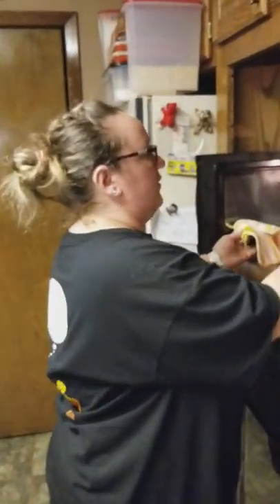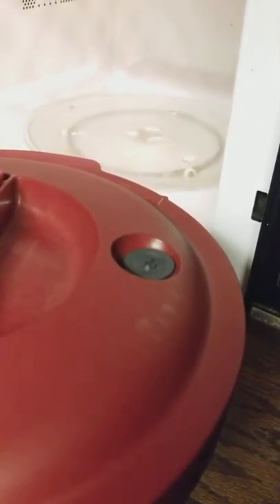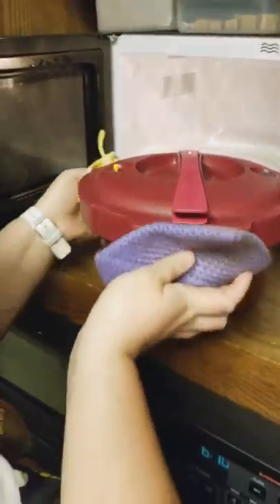Okay guys, 30 minutes. You can hear it steam — how cool is that? The indicator is up over here, so we're going to wait until it goes down, and then we'll show you what the food looks like.